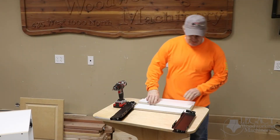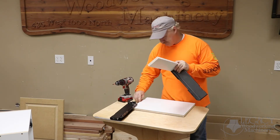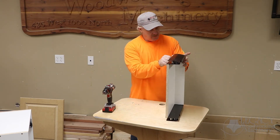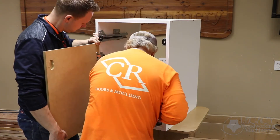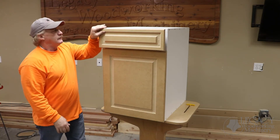Now watch how easy it is to put all these components together for the base cabinet. First we assembled the drawer box, then mounted the door, then mounted the drawer box, and finally the drawer front.